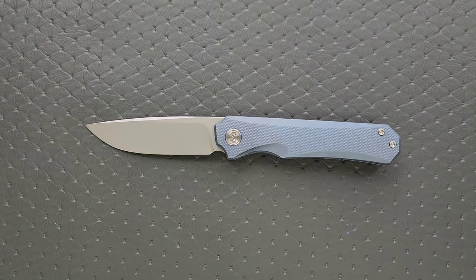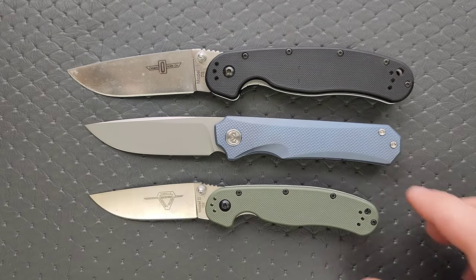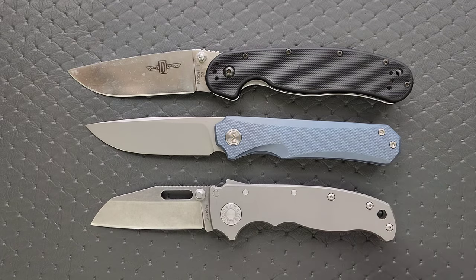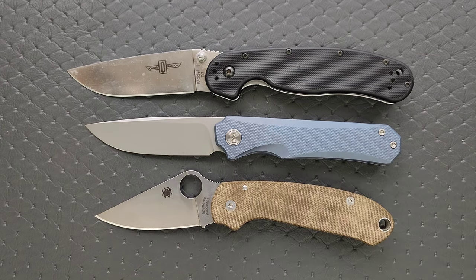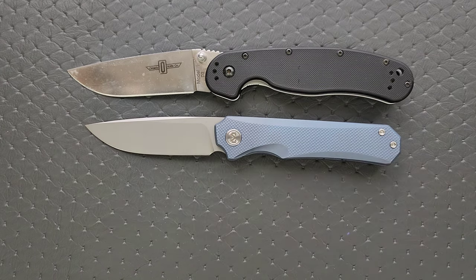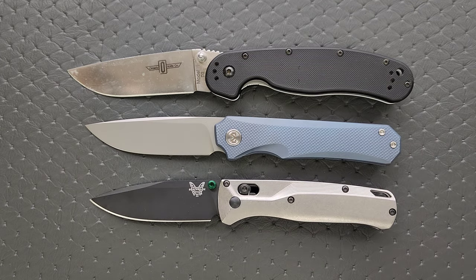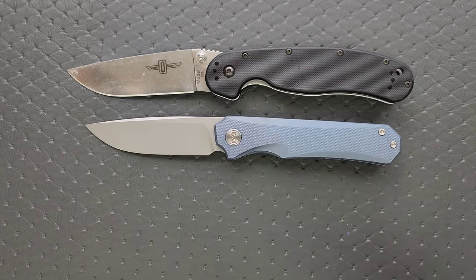How about some size comparisons? Up against the Ontario RAT Model 1 and RAT Model 2. How about up against the Demco AD 20.5? How about up against the Spyderco Para 3? And last but not least, let's put it up against the Benchmade Bugout. It has a somewhat similar classic knife profile versus the Bugout — it is definitely a little bit longer, a little thicker, a little more dense.